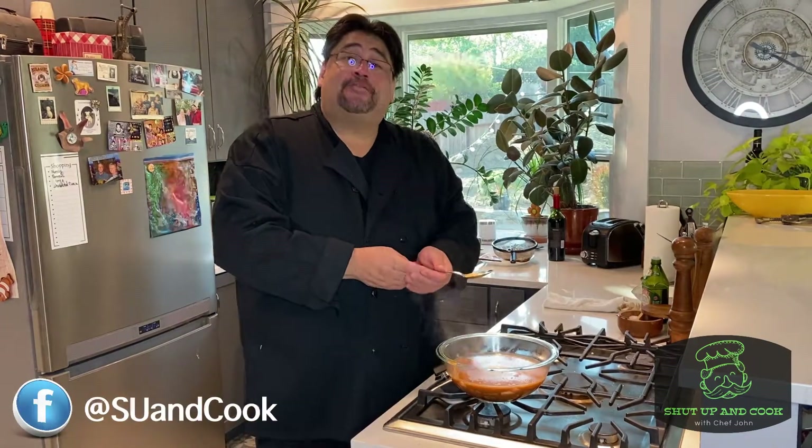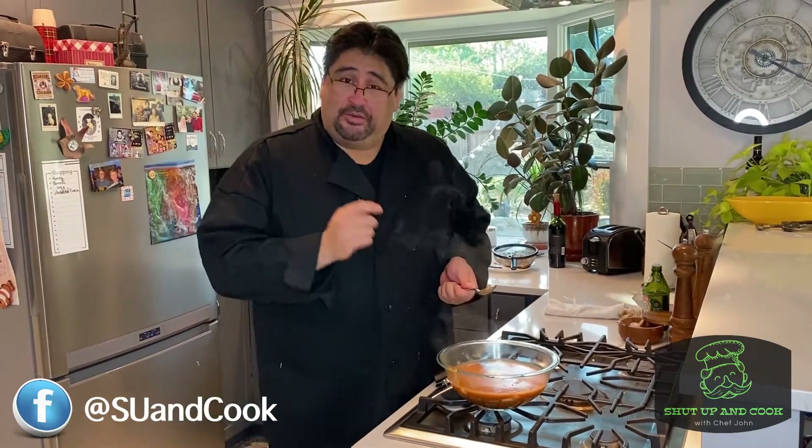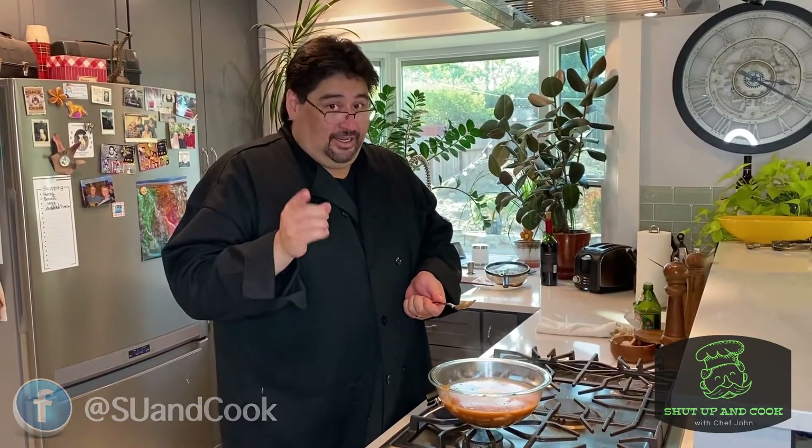That's it for today. Thank you for joining me — hope to see you again on our next episode. Remember, have fun and keep cooking.